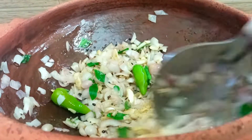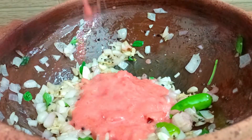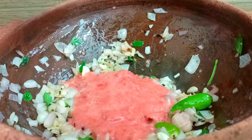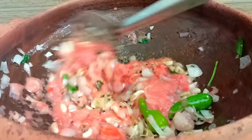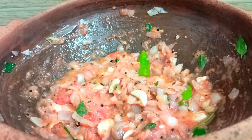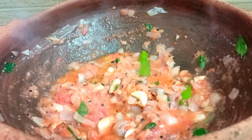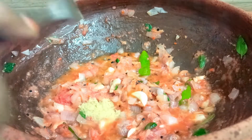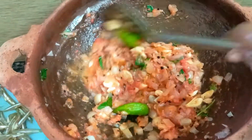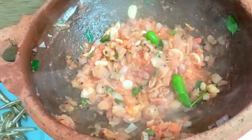Add 3 ingredients. We will add 3 pieces of flour. Add a little bit of flour and mix the flour together in the pan.